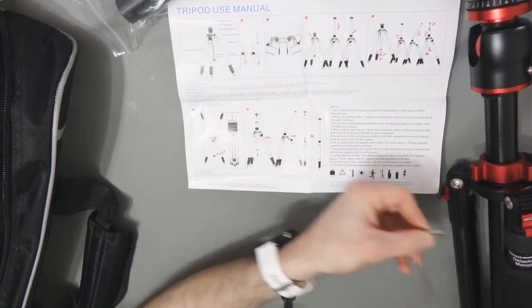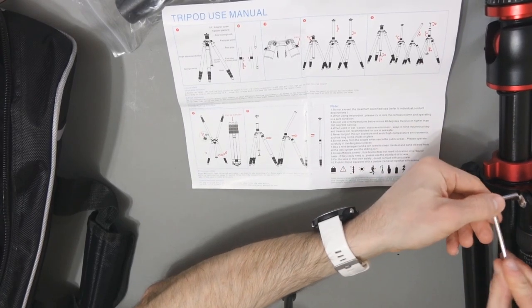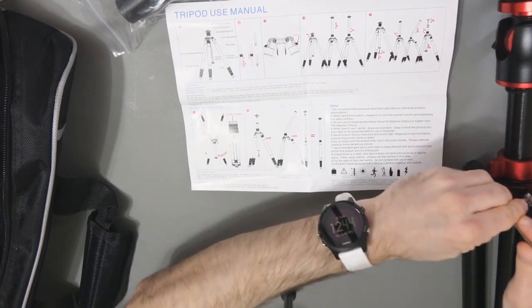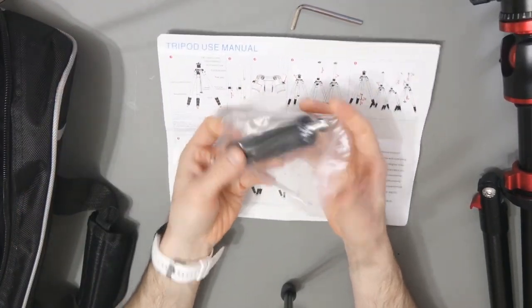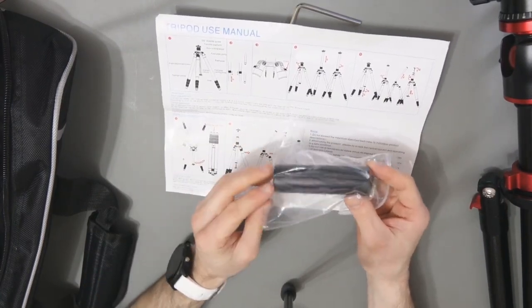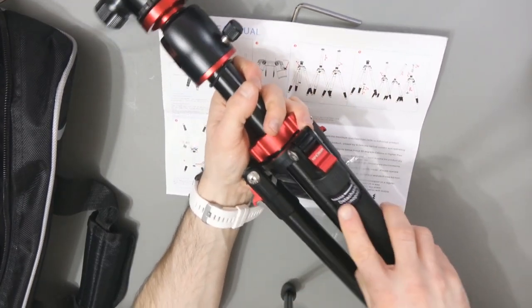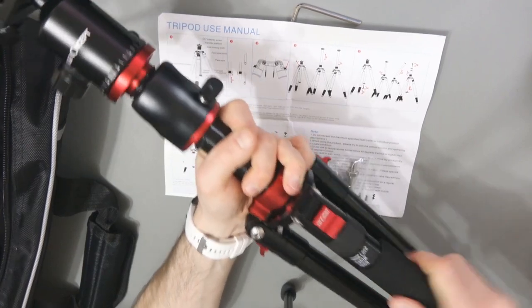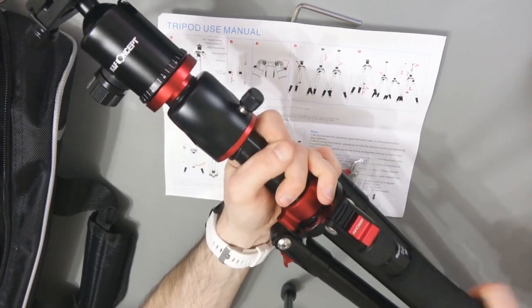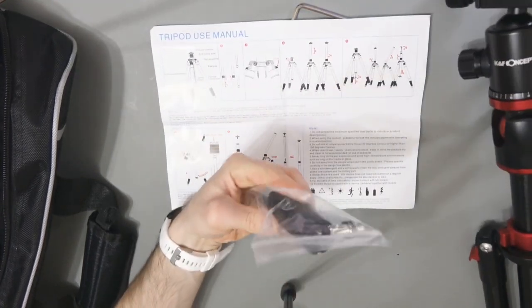They do have an Allen key as well, which will allow you to tighten parts like that — it fits there and allows you to tighten up certain parts of the tripod. This looks like an extension — I can't see anything in the diagram that shows whether this is for the central column. I think it might be for the monopod, because one leg here is actually detachable. You can see where it says release and lock, and you can actually remove this part and it becomes a monopod. This part will then connect to the ball head, so that's a pretty cool feature — and I believe that extension is to extend it.